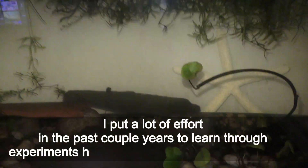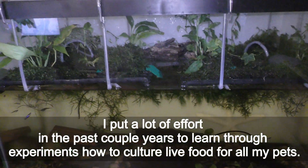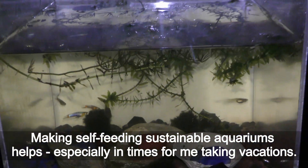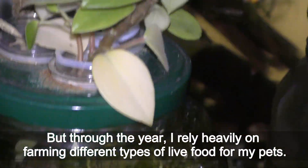I have put a lot of effort over the past couple of years to learn through experiments how to culture live food for all my pets. Making self-feeding sustainable aquariums helps, especially during times when I'm taking vacations. But through the year I rely heavily on farming different types of live food for my pets.